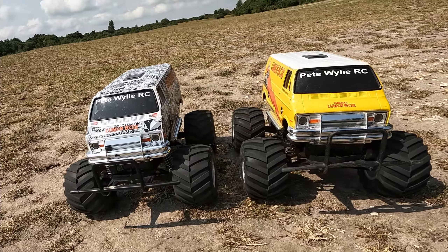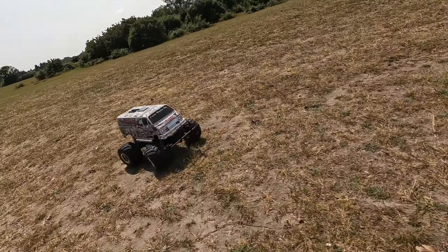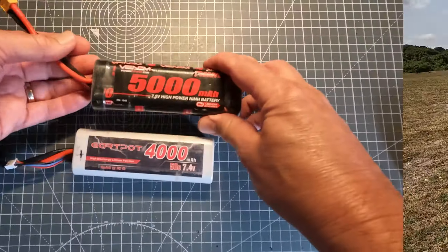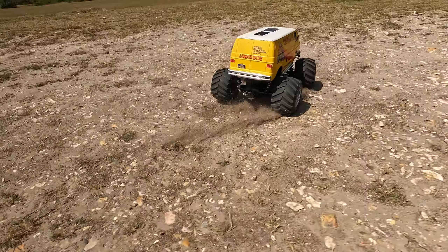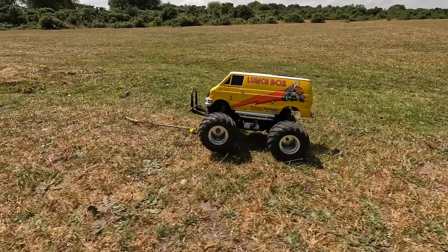This time I'm using Tamiya lunchboxes. The yellow one has a 3,500 kV brushless motor and the black and white one has a standard silver can brushed motor. The NiMH battery is an older technology and LiPo - lithium polymer - is a newer technology. LiPo batteries do have better performance but there's a slight chance they might go on fire, so you need to charge and store them safely.